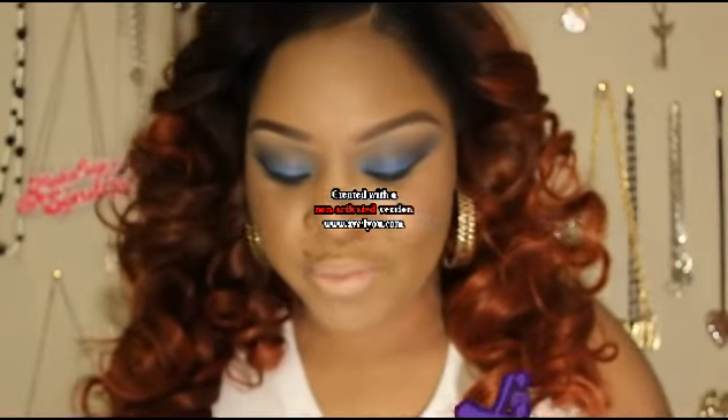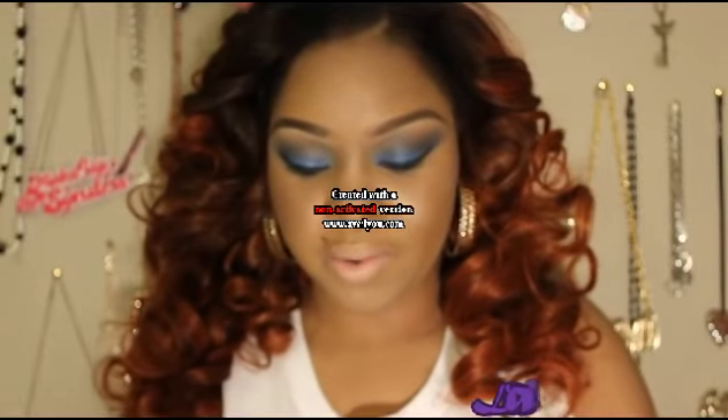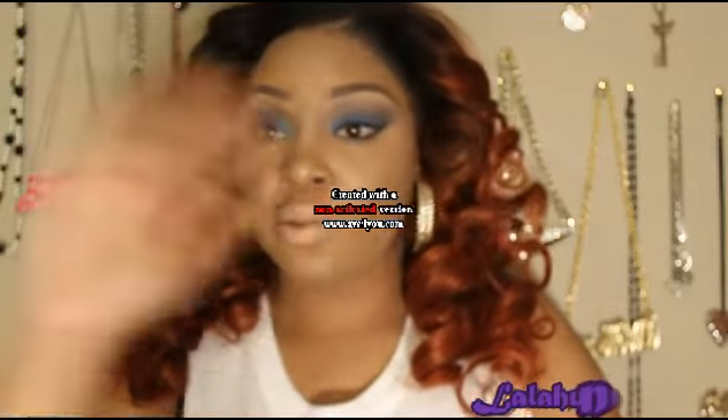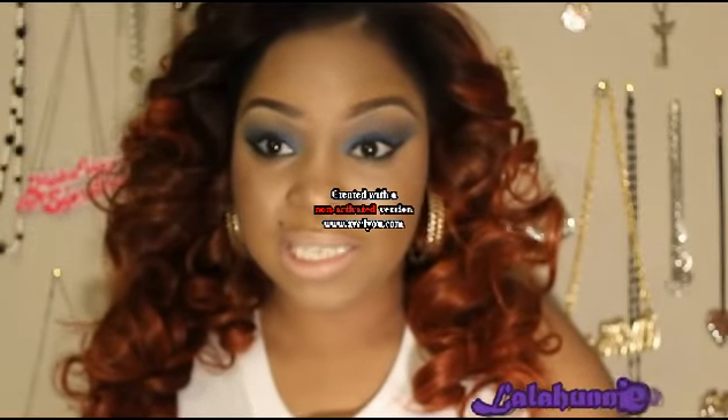Like I was saying in the intro, this is going to be a review from dorko.com. I was sent this product back in October, so I want to tell Dorko I'm so sorry for this being so late — I've just been super busy, but I hope you guys like this review because I've been using it since then.